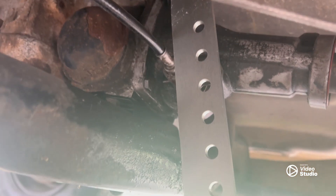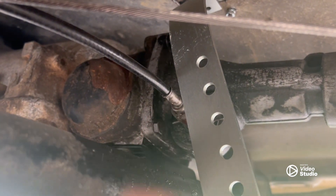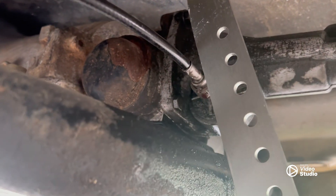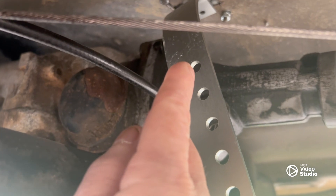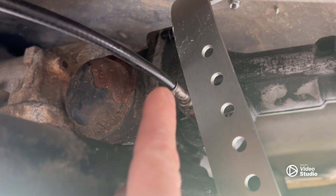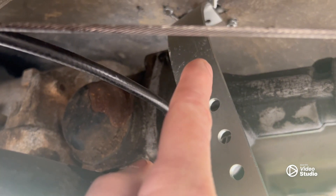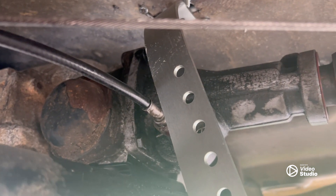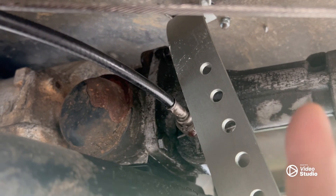First off, I got that little shifter rod lever sitting up in here. As you can tell, it's not going to miss the speedo cable, so we're going to have to cut it off. And I'm thinking even on that last hole right there, when it swings forward to shift it's going to hit that anyway. So looks like we're going to have to cut it off right above that last hole, pop another hole in that thing, and then wonder if it's still going to have enough throw to do the shifting.